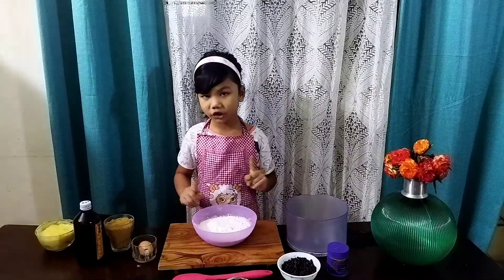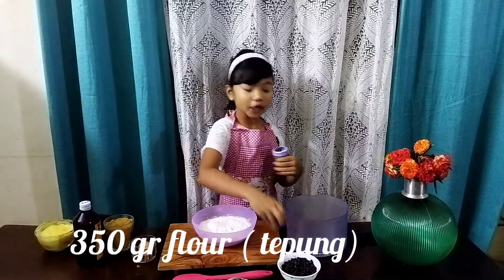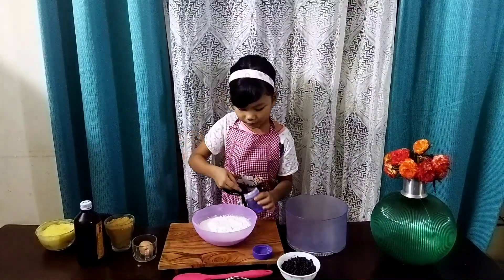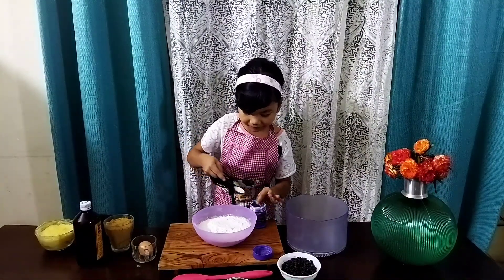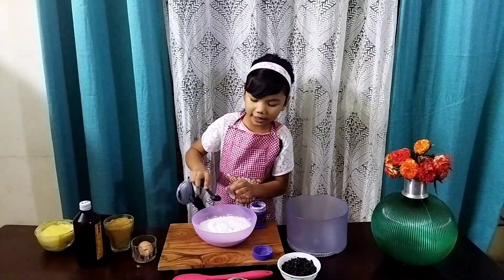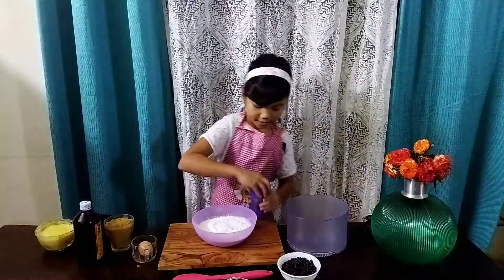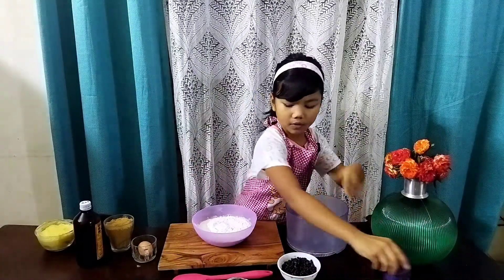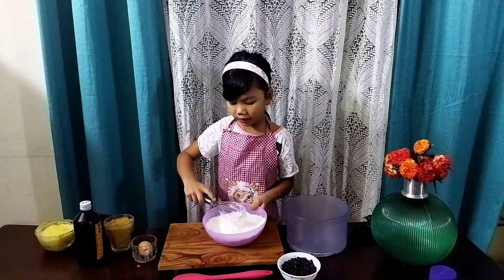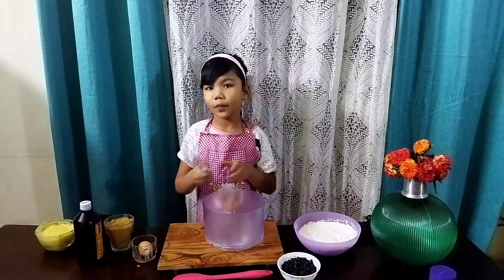You'll also need half a cup of chocolate chips, baking soda, and 300 grams of all-purpose flour. First I'm going to take my 300 grams of all-purpose flour and put one teaspoon of baking soda into it. This recipe doesn't use baking powder, just baking soda. For cookies, you don't actually have to sift the flour. Give it a nice mix and set it aside.